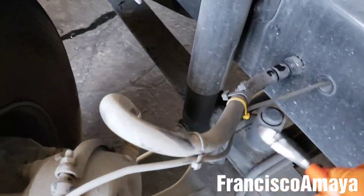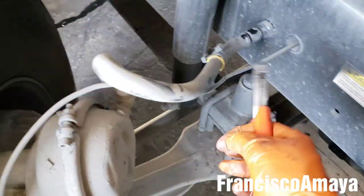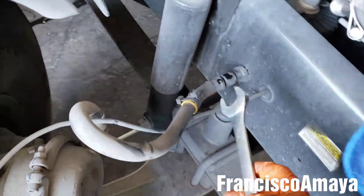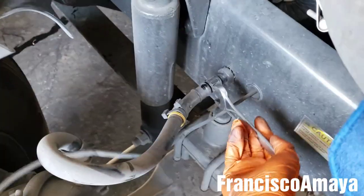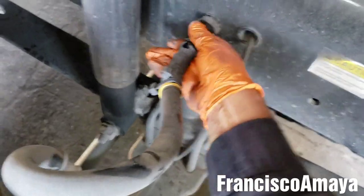The first thing we're gonna do is to cut these zip ties to remove this cable from this line, because we're gonna disconnect this line. Then after that we're gonna grab a 7/8 wrench or a 22 millimeter to remove this from here. Sometimes it can be tight, sometimes loose — it depends. To get it completely out of there. The hose is out, as you can see.